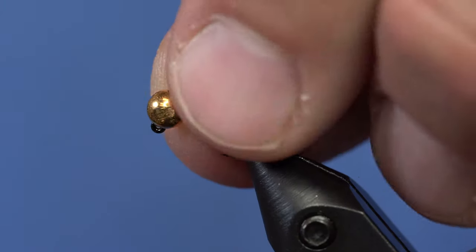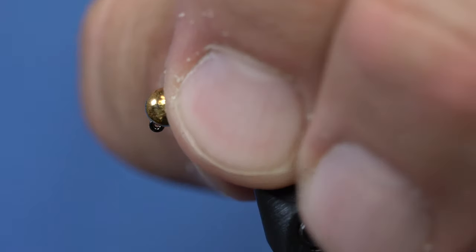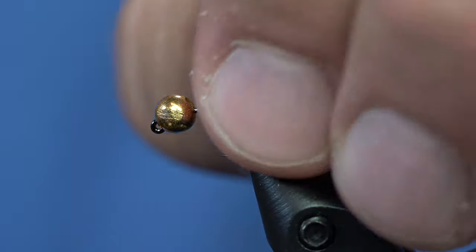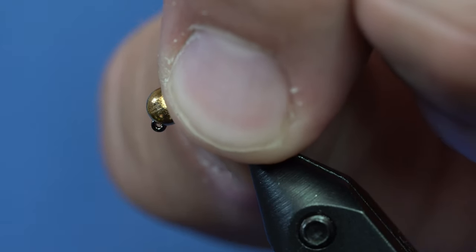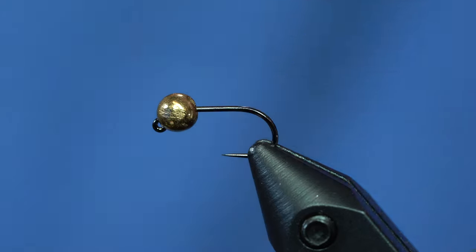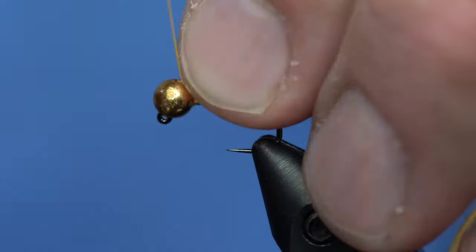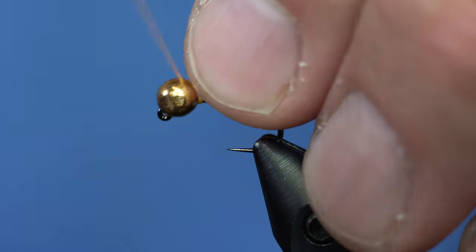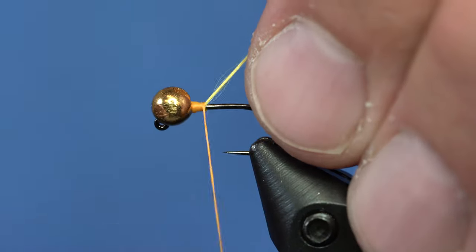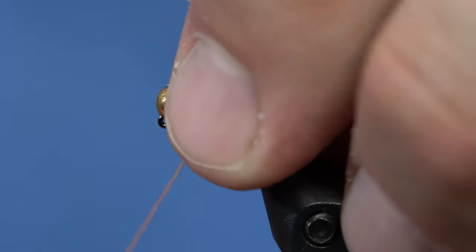This is a size 14 with a four millimeter bead on it. As you can see, as the bead gets completely set, it covers up a little bit of the eye, but not enough that you can't get the tippet through. I fished these actually today all day and I didn't have any issues getting the tippet through.